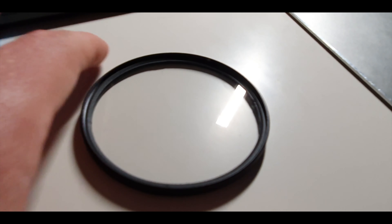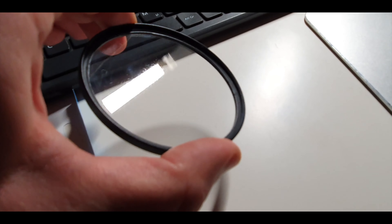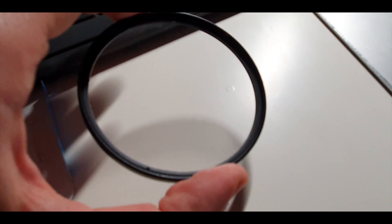Looking at the filter itself when you hold it in your hands, it looks pretty much the exact same as the soft effects. The glass itself has this drenched-in-liquid-oil kind of look. Everything is blurry when you look through it. It does feel a bit lighter, however. I don't know if the glass itself is thinner — maybe it's not even glass, I don't know. But this is where they differ a bit. The Tiffen one feels a bit higher quality, but that's to be expected because it's way more expensive.